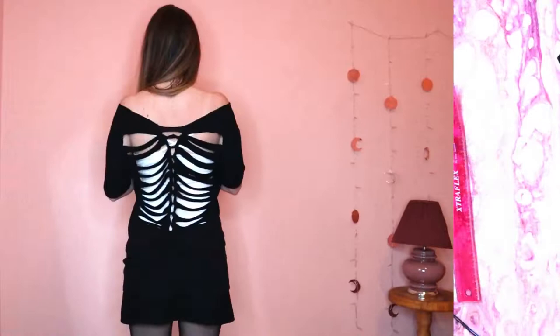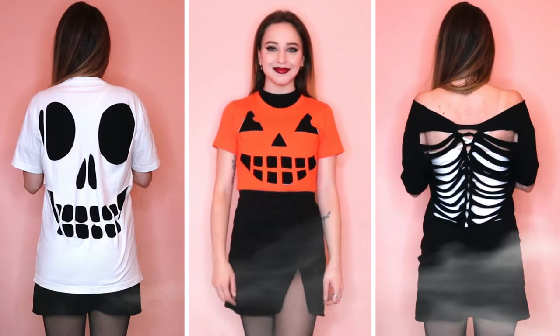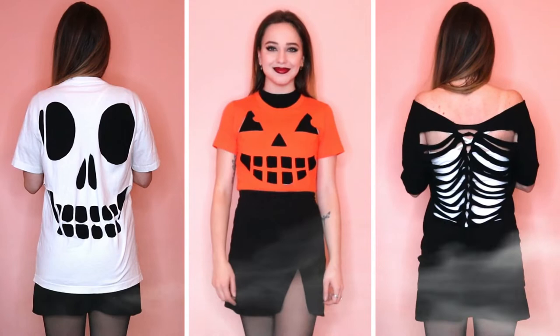I really hope you enjoyed this video! If you did, or if you have any questions, be sure to let me know. If you're looking for more content, check out my other social media, all at Anorthadol. You can subscribe to this channel by clicking here, or watch another video right over here. Thanks for watching!